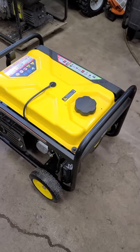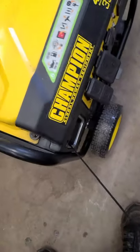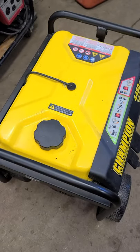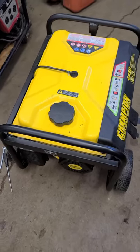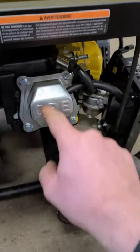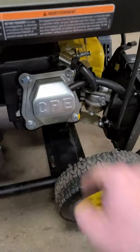I've got a generator here that's really easy to pull over, has no compression, and will not start at all. Usually all you have to do to fix this is adjust the valves. If this happens to you and you have an overhead valve generator, what you need to do is take the valve cover off — there are four 10 millimeter bolts.